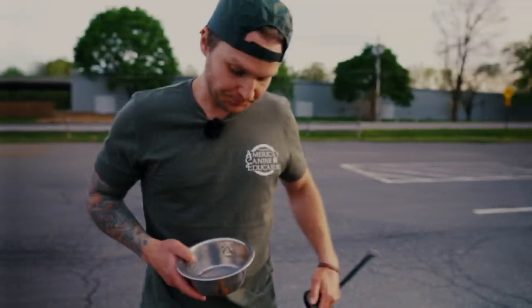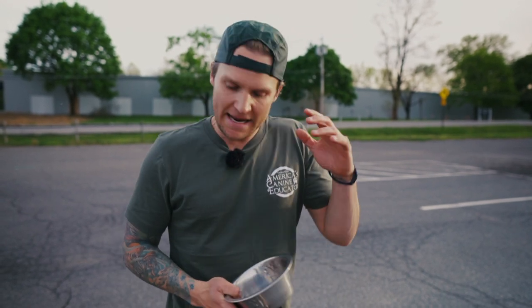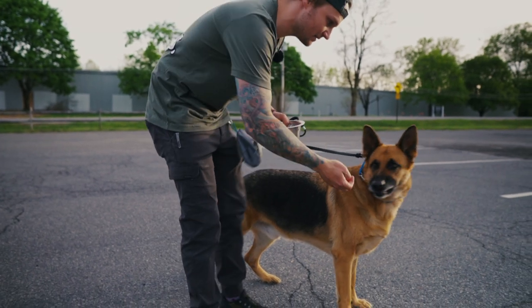Last but certainly not least, we're working with Grizzly Bear — also one of our newer board and trains, a German Shepherd — and he's going to be working on leave it. Leave it is about impulse control, thresholds, and basic obedience — 'you can't have that unless I say so.' This is so big for so many people. The leave it command is something we put in every single boarding train that comes through our facility no matter what. Basically it tells the dog: no, you can't have access to that.